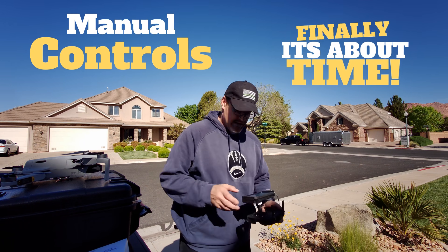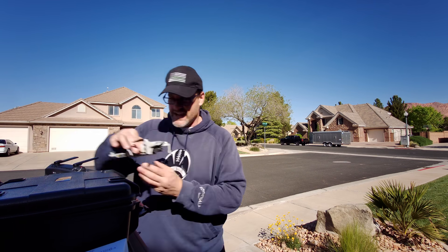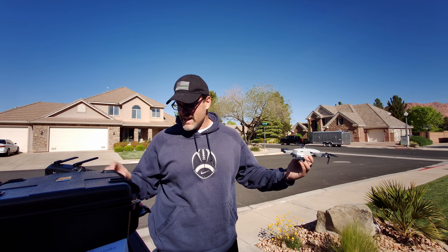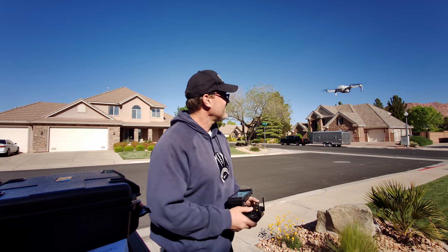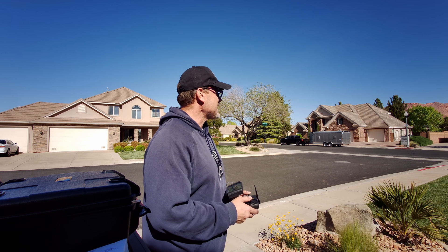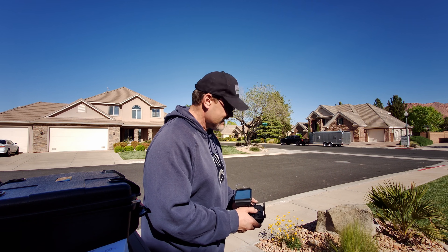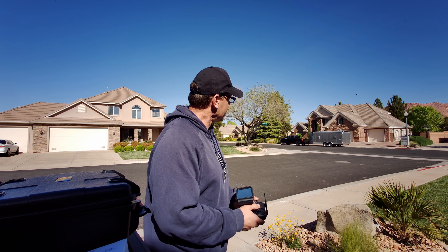Let's go ahead and get this thing in the air — manual takeoff. I'm just going to fly around the house today, make it easy. Do a little bit of comparative photography today. I've been taking a shot from this angle — it's an angle into the Sun.